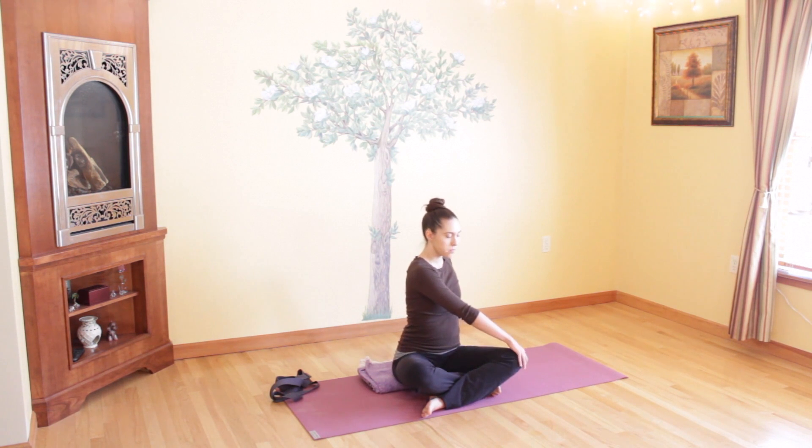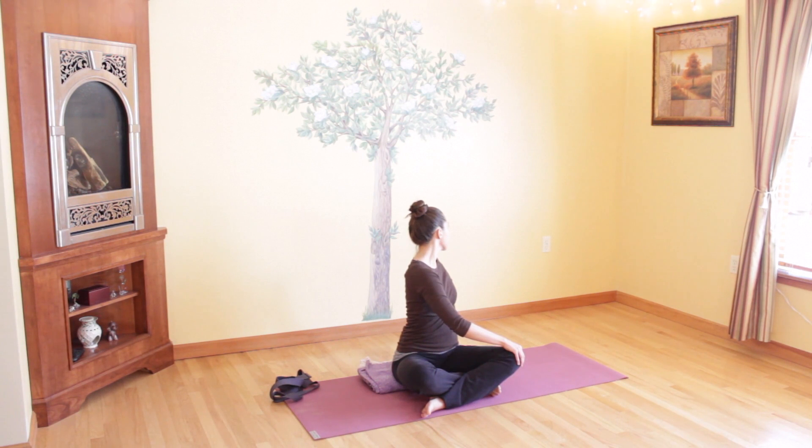Take your right hand and place it on your left knee, and take your left hand and place it behind you. With each inhale, lengthen up through your spine, and with each exhale, twist around a little bit deeper to the left. Keep your hips even on the floor, just twisting your upper body, and continue to breathe. Take one more deep breath here, inhaling and exhaling through your nose.